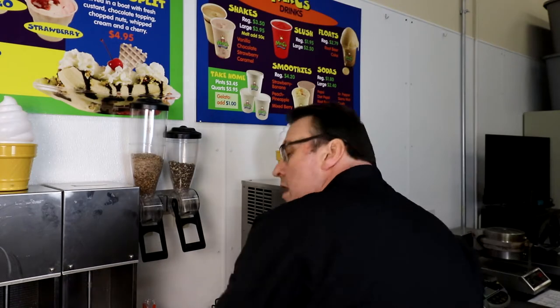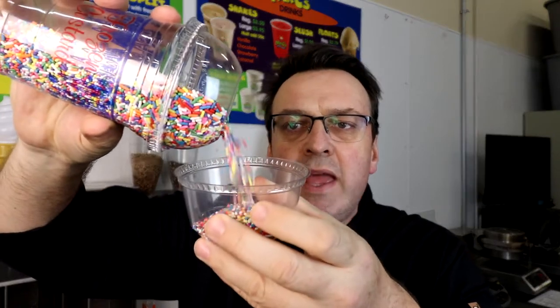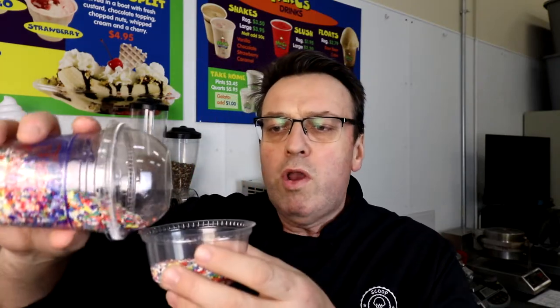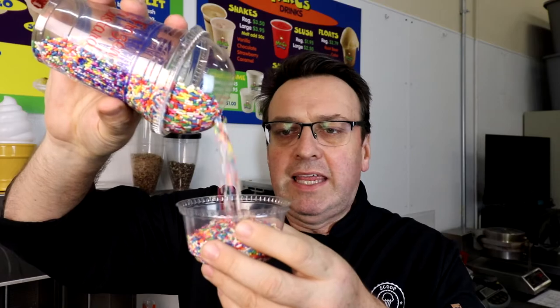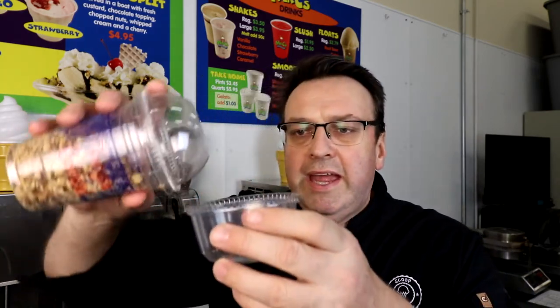Whenever we use our sprinkles, we pour them into a cup like this. You can very easily just pour them over a sundae or on top of an ice cream — no spills, no mess. And look, these are relatively inexpensive. With sprinkles and nut blends, I'm not overly concerned about going a little over or under the one-ounce mark. What I'm more concerned about is wastage, and this method gives us the ability to portion out and top sundaes, cones, and other items.